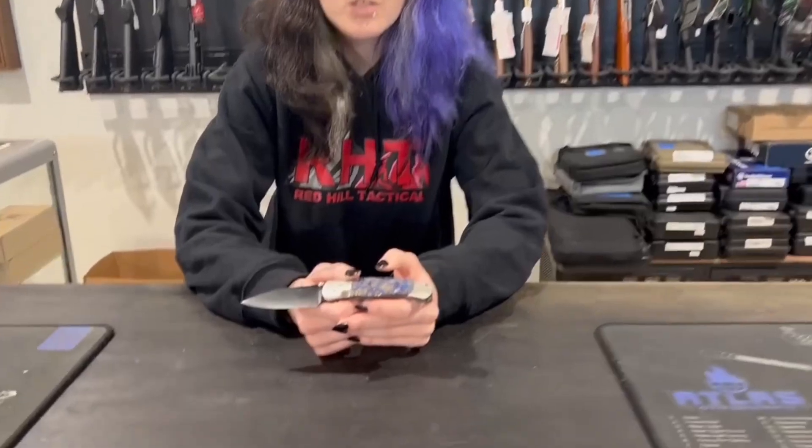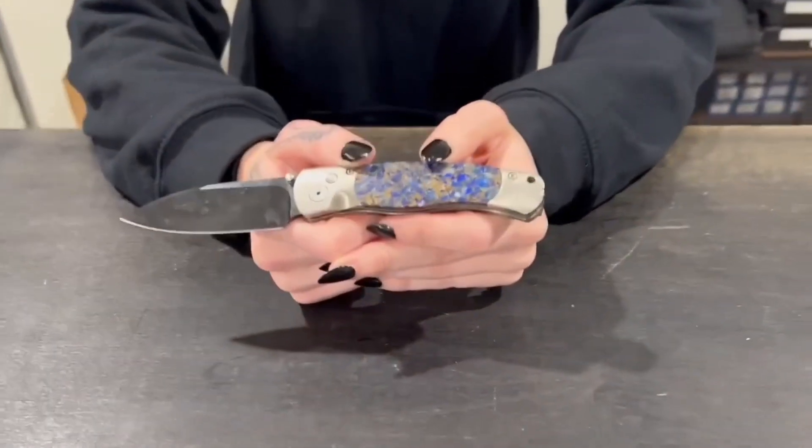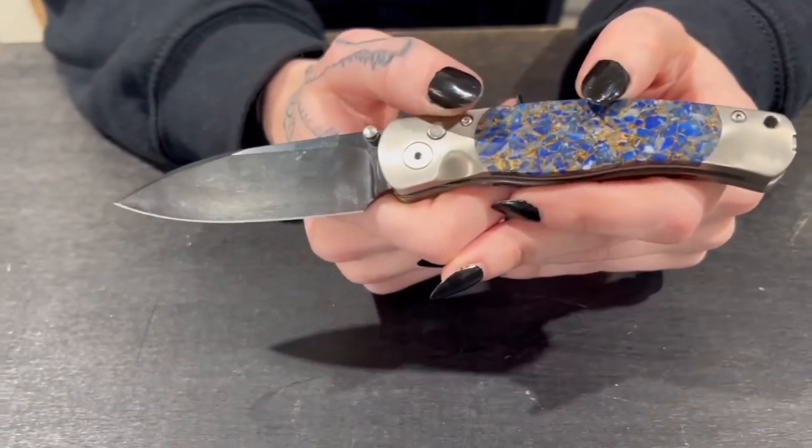Hi everybody, this is Cass with Red Hill Tactical with my knife of the week. This week I chose a knife from Santa Fe Stoneworks. These are designed by Miles and Anna Wirtle.